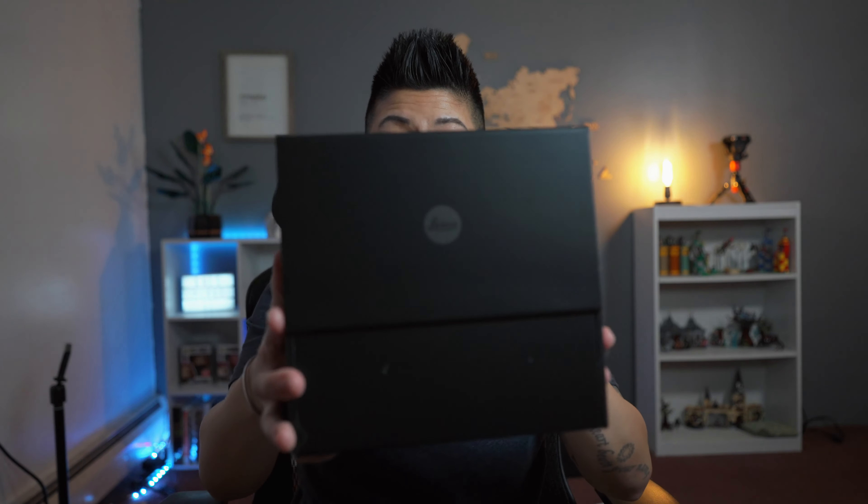Great presentation, by the way. It comes in a black box and it is magnetic — it's actually really, really nice. Let's open it up and see what we have. In the top you have a gray box which the camera comes in. I've watched enough of these videos to know how it actually comes.